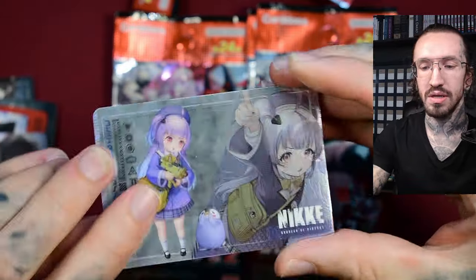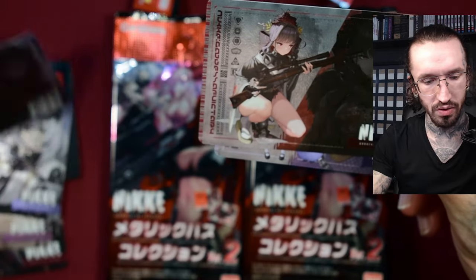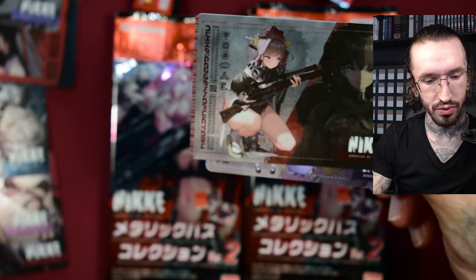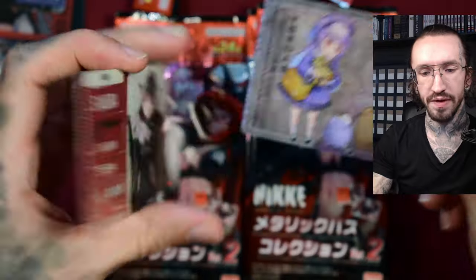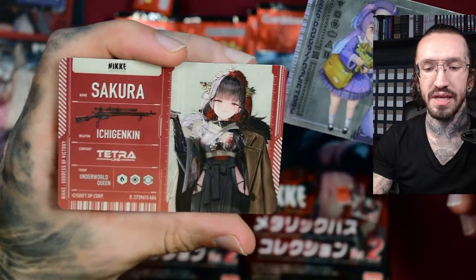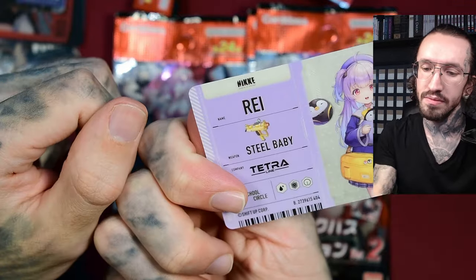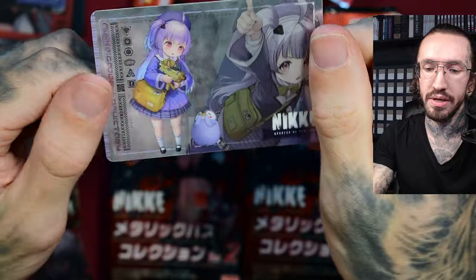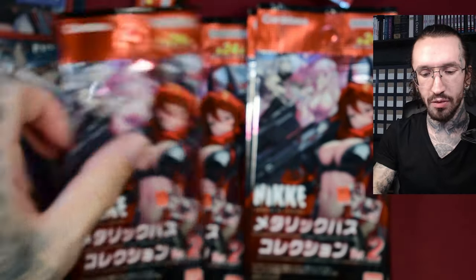I think these boxes are still easy to order. Is this a duplicate or am I stupid? I thought this is a duplicate of Sakura. Oh, I thought it's Yang. Maybe I'm not really familiar with the names. This penguin is super cute. Ray, Steel Baby.